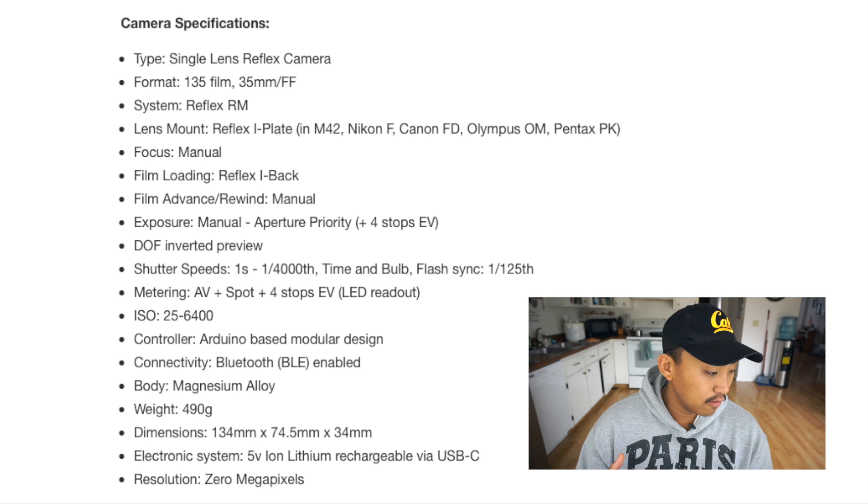Exposure modes are manual and aperture priority. They left out shutter priority — probably because manual mode already gives you full shutter flexibility — and no program mode, which is great for learning exposure. Four stops EV, depth of field preview, shutter speeds up to 1/4000th of a second, and flash sync at 1/125th. Metering is AV plus spot with LED readout, and ISO range is 25 to 6400.